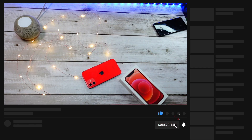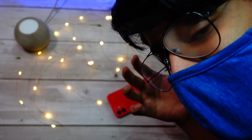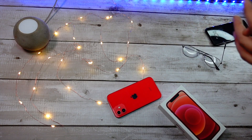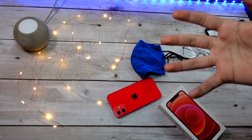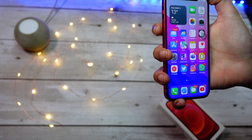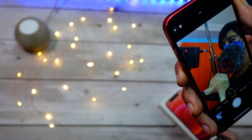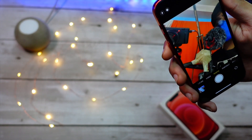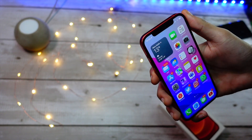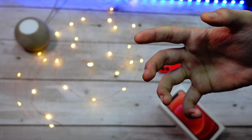Oh my god, it works! Damn Apple, you have done a great job. I have so many things here — a camera, mics, so many obstructions in front of my face — but still it works so flawlessly.